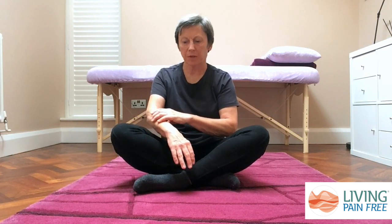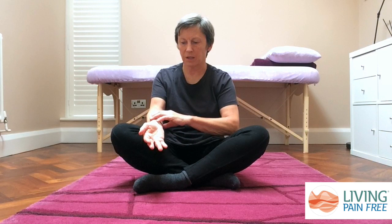Sometimes you can develop nodules in the palms of your hand which means that some fingers don't work as smoothly as they should. Often the problem extends up into your forearms because this is where all the muscles for your fingers and thumbs start, and then they come down as tendons into your hands. So we're going to do some exercises that will help all of these areas and loosen your fingers and thumbs.